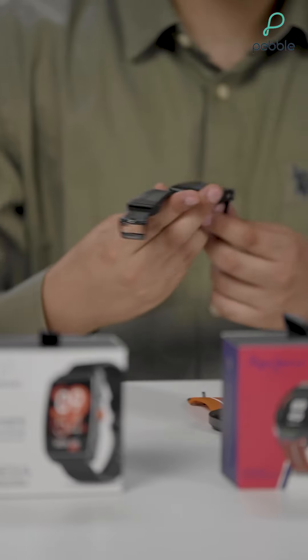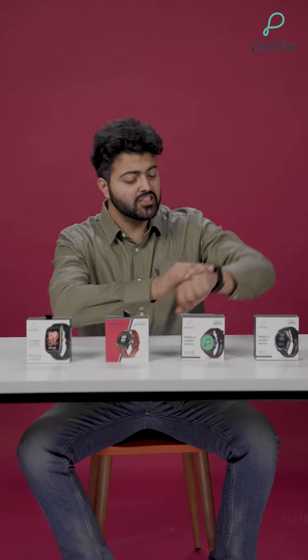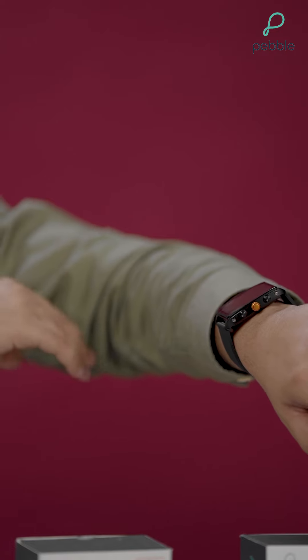First, we have the Pebble Mega and this has a very bold look and it comes in the classic black color, which will go well in every occasion. It matches to your every outfit, so let me just try it on. Just look at this — it looks so different and bold, and it really goes well with all your outfits because of the black. So I definitely recommend this to everyone.